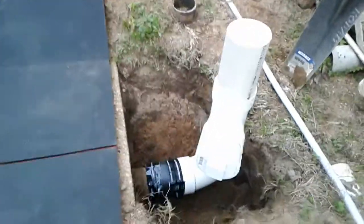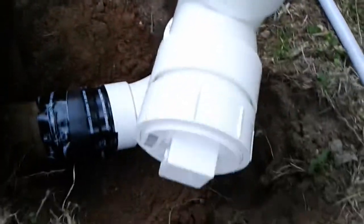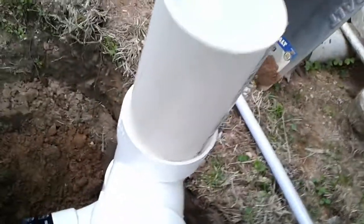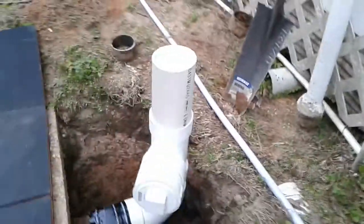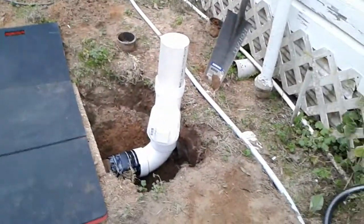I got it done — it's not quite done actually. This piece isn't fastened in there because it's gonna rain tomorrow, maybe tonight. I wanted to go ahead so I could cover that hole up.